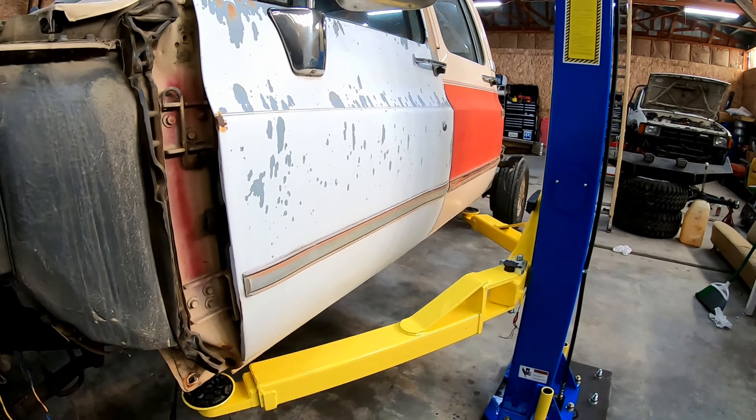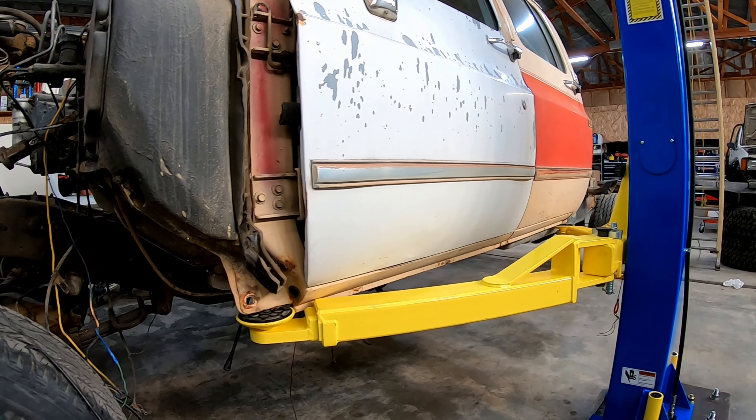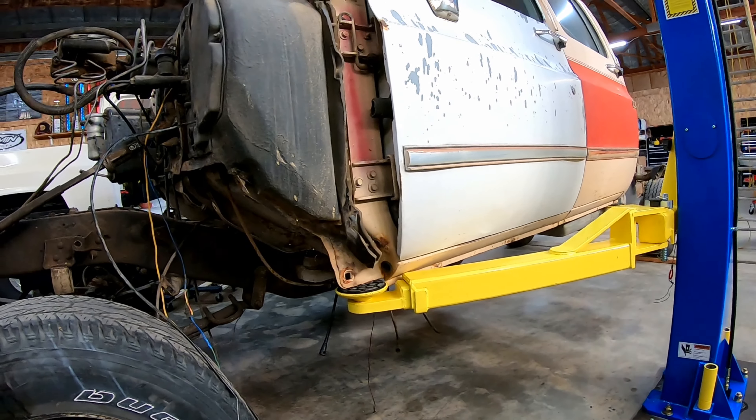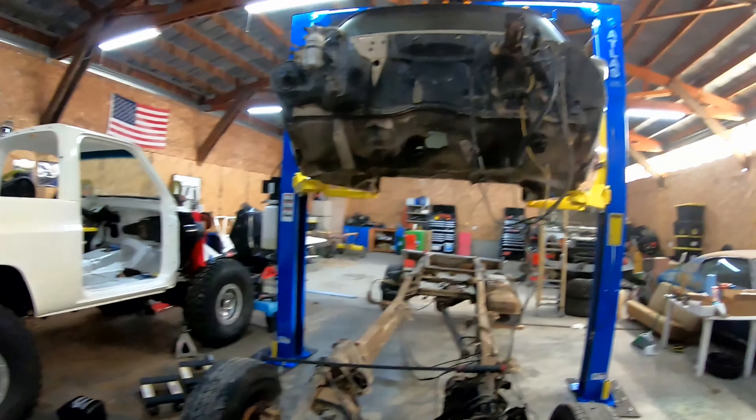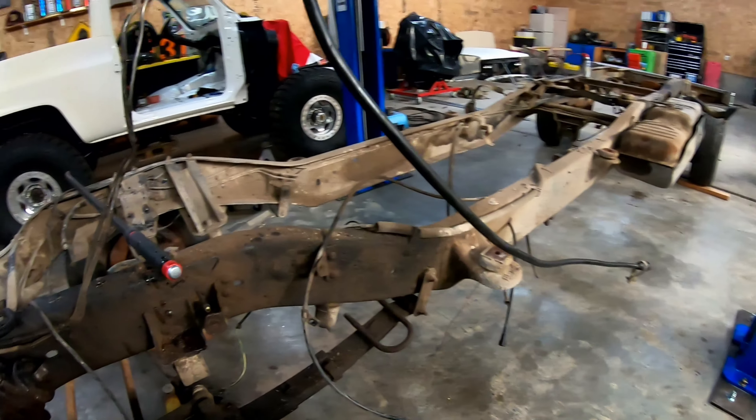I've already got the bolts taken out of the body mounts. They came out pretty easy — I just used the impact and didn't have any troubles with any of them breaking off. That's all disconnected, the lines are disconnected from it. The steering shaft here is unbolted and I'll just go ahead and pull that when we lift the cab up. I also need to take this power steering line off, but we're going to go ahead and get that rolled into position and see how this new car lift works.